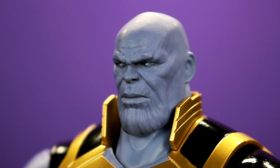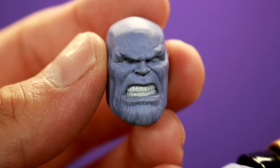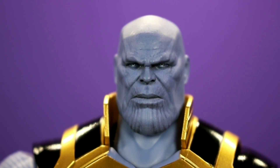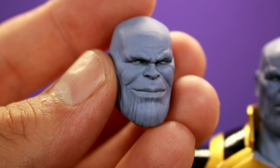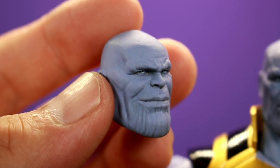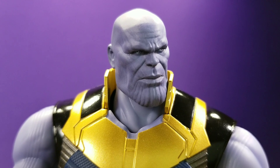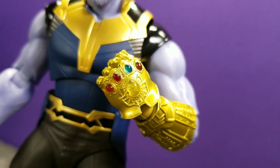The head sculpts are fantastic — they almost look lifelike. Thanos is a CGI character but they transferred Josh Brolin's likeness into it, and you can see that in these sculpts. The focused menacing head is my favorite. The smirking head is probably my least favorite — it reminds me a bit of the Marvel Legends one, which is way worse of course, but I'm just not crazy about smirking Thanos. I prefer the calculating or the losing-control Thanos. All three are done really well though.